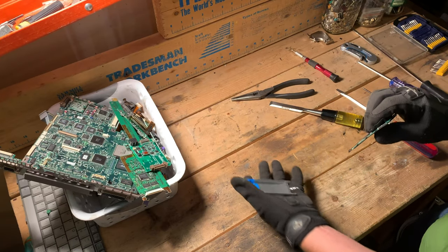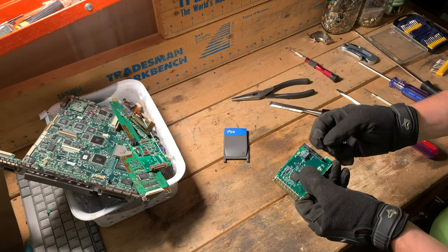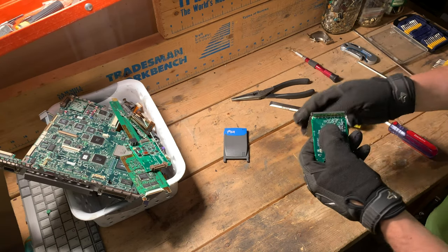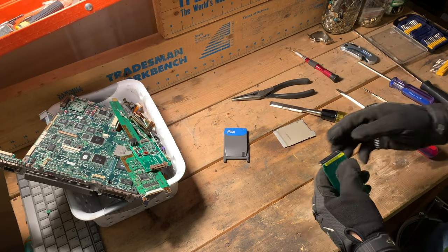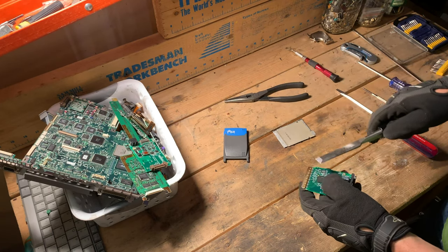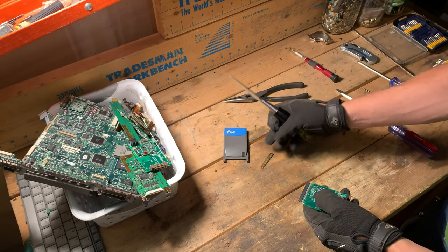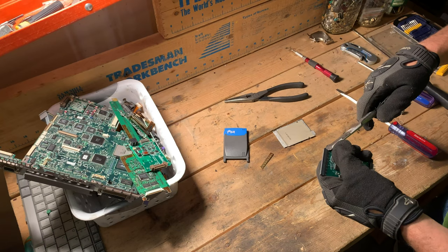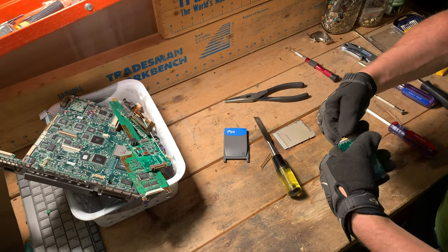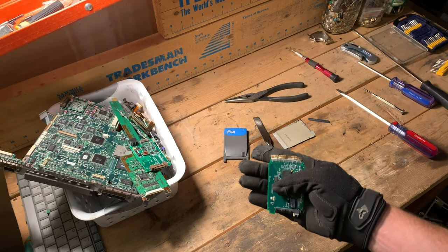Historically, every PCMCIA card I've taken apart has had some pretty decent components. You've got some gold pins here with a network jack plugged in. There's plastic shielding — let me see if I can take this off carefully without damaging the pins, because that would be kind of a fun thing to show you. This is just a metal connection plate, but these pins are pretty interesting to look at. I'll peel this back carefully without popping those pins off. I don't know if the camera angle is going to help, but these pins are gold plated.